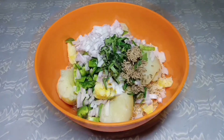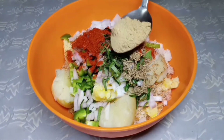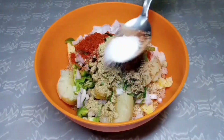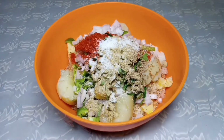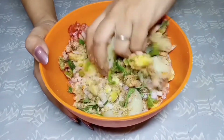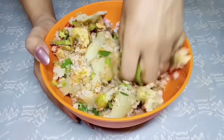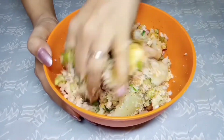Add 1 teaspoon cumin seeds, 1 teaspoon red chili powder, 1 teaspoon chaat masala, and salt to taste. We will mix these ingredients well and make a dough-like mixture.